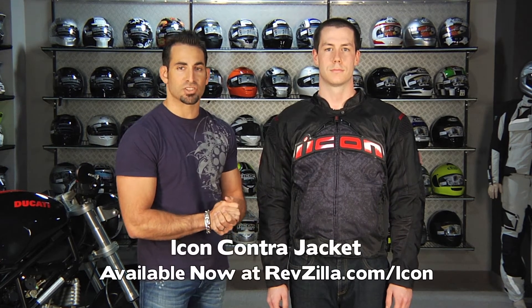Hey, this is Anthony with RevZilla TV, and welcome to our detailed breakdown of the Icon Contra three season textile jacket.